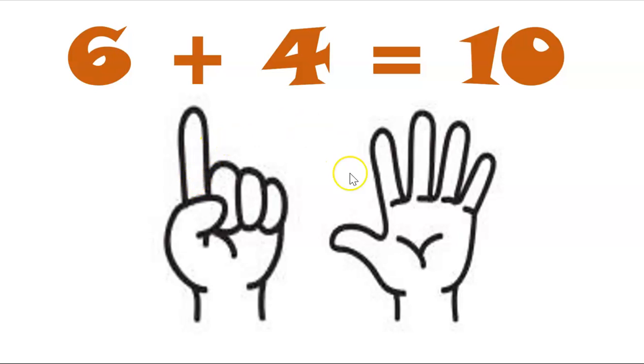Four folded — and what makes ten? How many are left standing? One, two, three, four, five, six. Did you count your six fingers standing? Well done! Six and four makes ten.